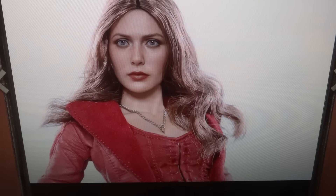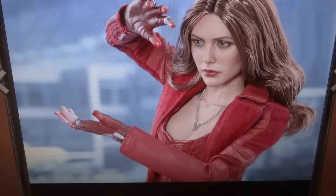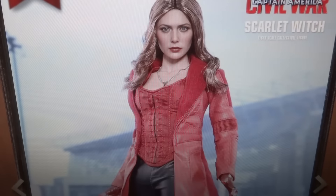Head sculpt-wise, I don't see any difference. I don't think that that's a new head — I think it's just the same one, maybe with some slightly different paint. So I don't really see a difference in the head sculpt. The hair I would imagine is sculpted a bit differently or has a different design to it, but I really can't tell too much.